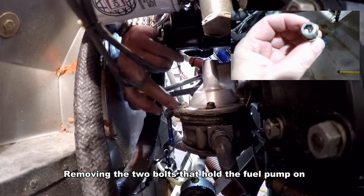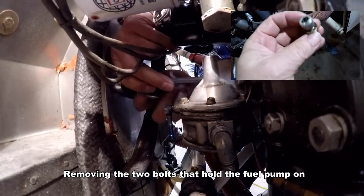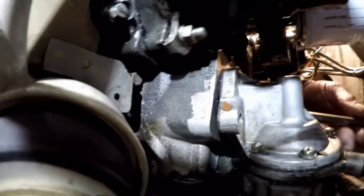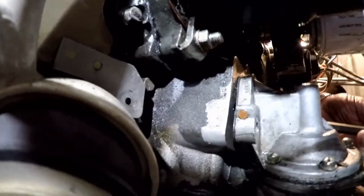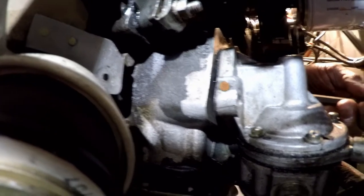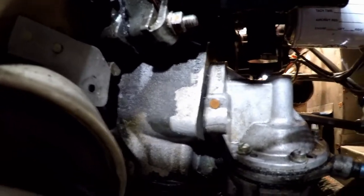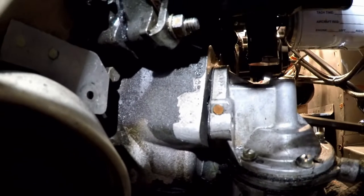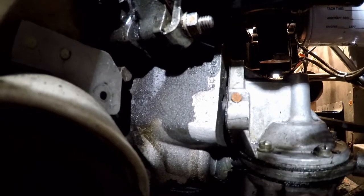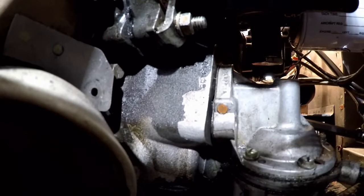These are the bolts we've got to be really careful with. Let's stop for a second — I want to observe that this is pushing up a little bit, which tells me we need to rotate the propeller to lower the cam. If the fuel pump is sitting flat against the case, then it's pushing it. So we just need to rotate the propeller. I'm going to give it a little push. Keep going.